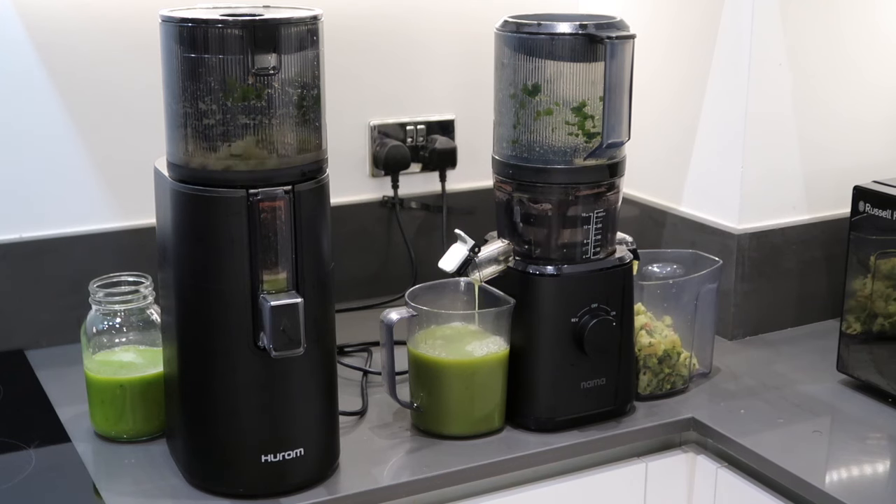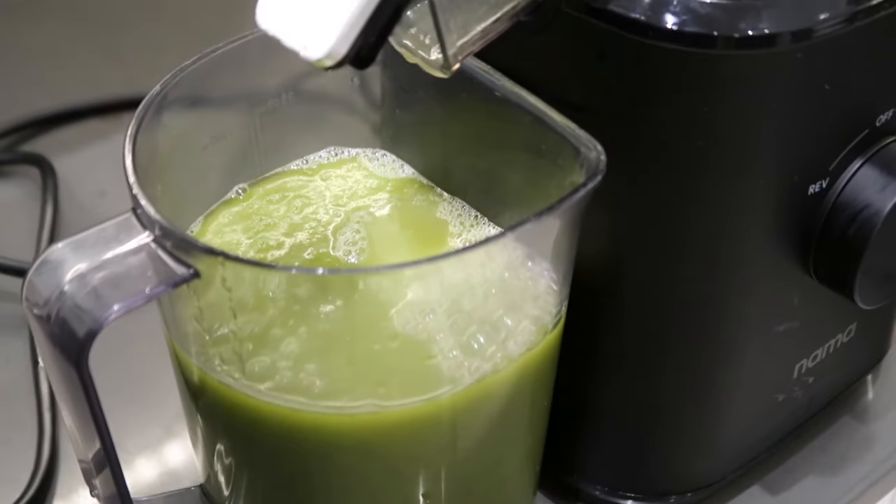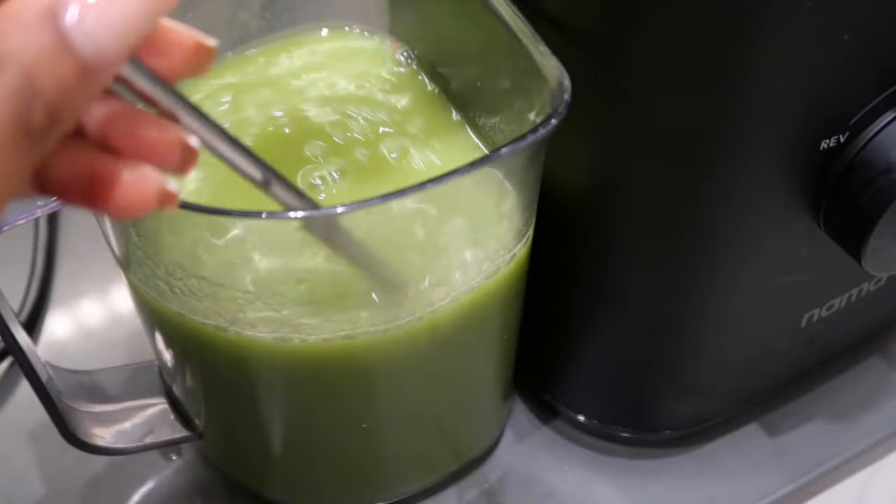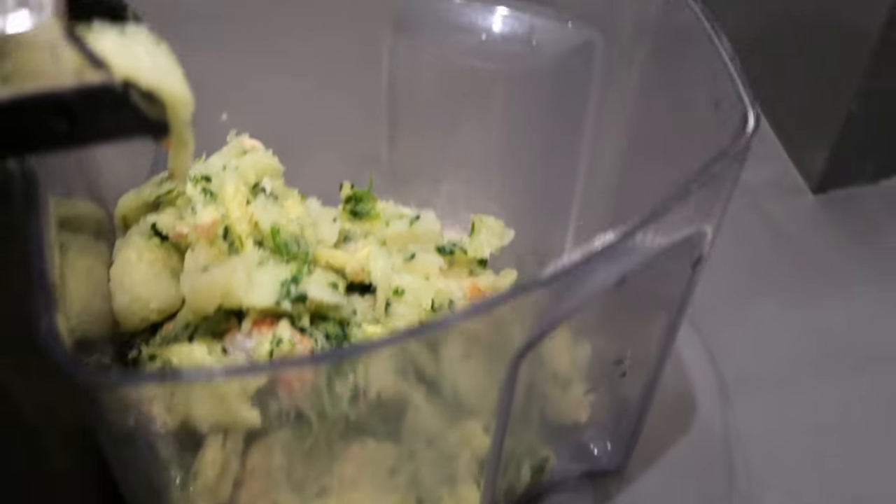The pulp as usual on the Nama J2 juicer is very, very dry and it is able to yield a lot of juice. The pulp for the Hurom H400 was surprisingly just as dry as the Nama.